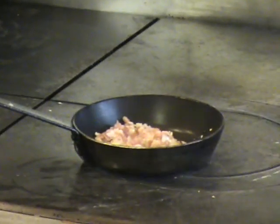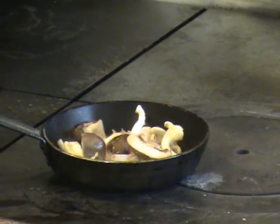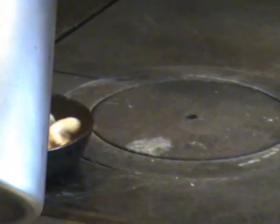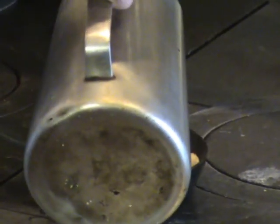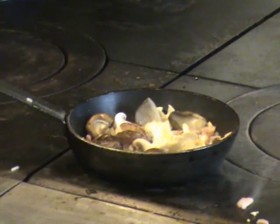Now we're going to add a pile of mushrooms straight in there. Cook them off. A little bit more oil as your mushrooms take. You just want to gently cook them down until your bacon is cooked and your mushrooms are cooked.